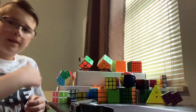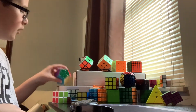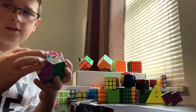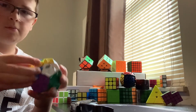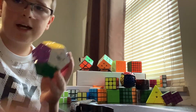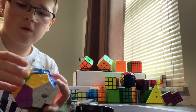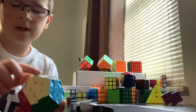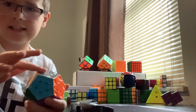So I have this Megaminx here — Cyclone Boys brand. If you don't know, a Megaminx is a dodecahedron, it has 12 sides and 12 colors. I don't know how to fully solve it — I can solve it all the way up until this last layer here.